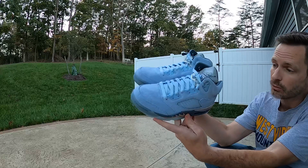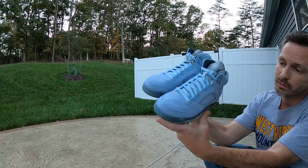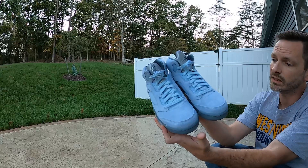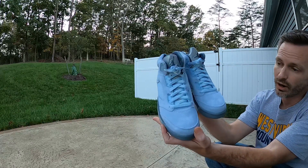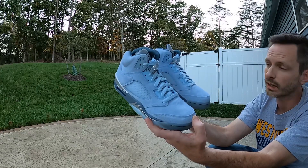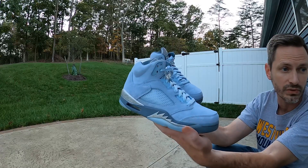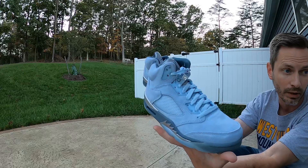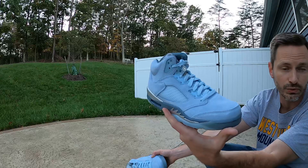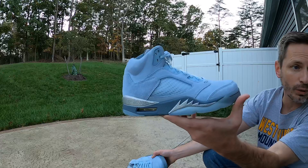In my humble opinion, these shoes are fire — or maybe I should say they're icy. These gave me the same feelings that the University Blue Fours did when I first saw them, and a lot of people might disagree with me on that. The University Blue Fours had just an insane amount of hype — the blue suede on the Fours, as soon as I saw it, I just loved those shoes. Well, I feel the same about these. They're made really well.